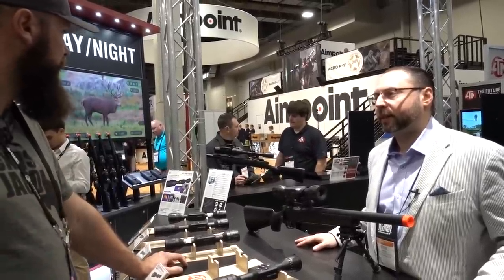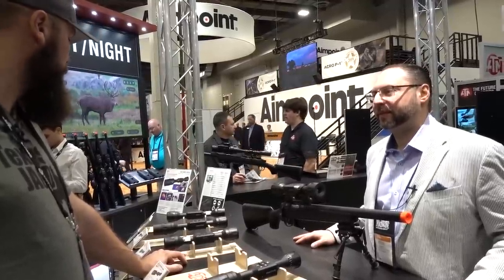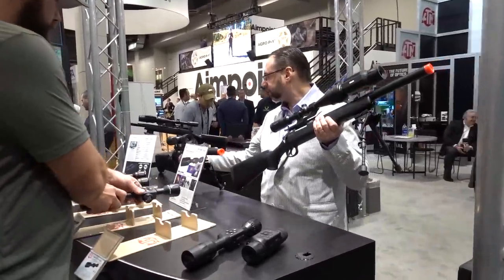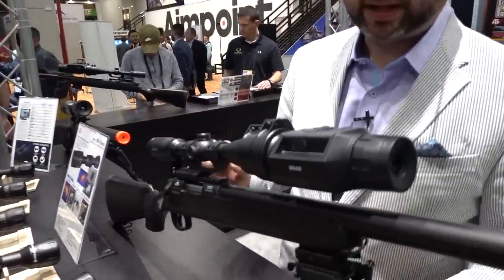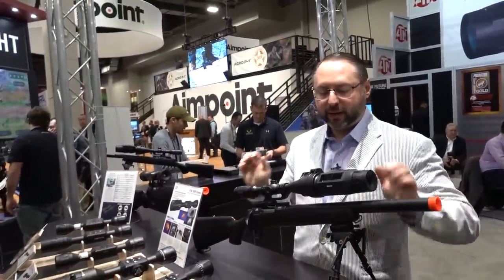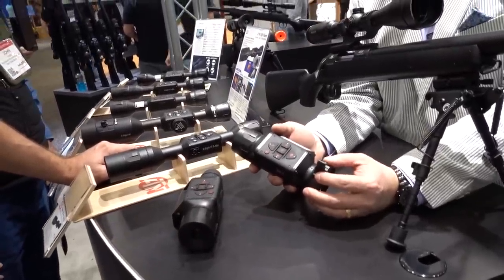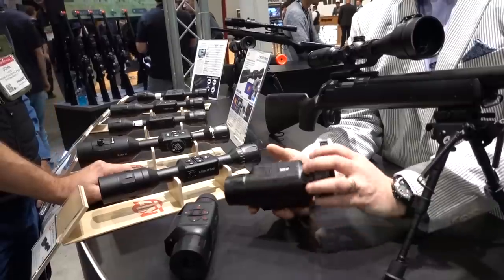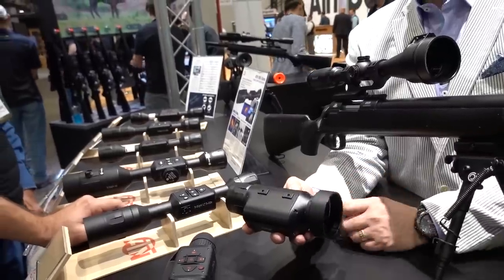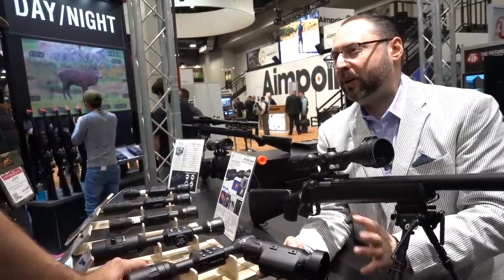Folks are already interested in the clip-on. Another new product is the clip-on, the Tyco LT. We're going to have three different adapters for mounting on various day scopes from 45 millimeters to about 65 millimeters. Also, if you want to mount on a long rail like a Picatinny or Weaver, you could use an AD 170 quick-detach mount in front of an ACOG, Aimpoint, or similar day optics — quick acquisition, smaller magnification, about two to four power.